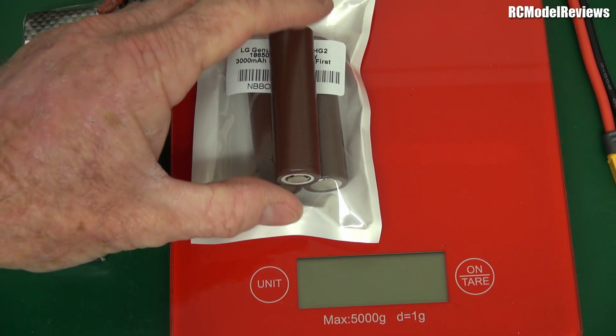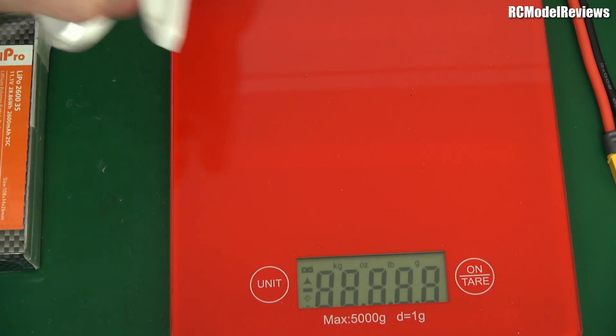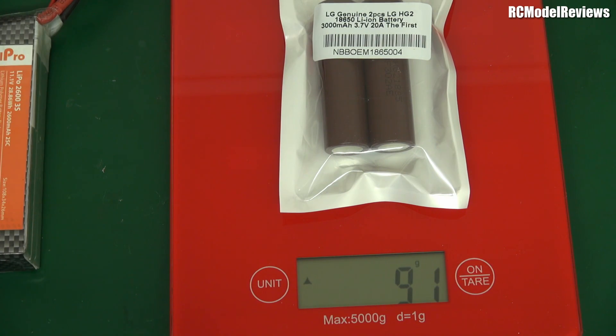Another reason I got these cells is for a long-range FPV project. Two cells would weigh about 90 grams, and with a light JST connector the total battery weight is around 90 grams. That leaves a budget of about 150 to 160 grams for the airframe and everything else in a sub-250g build. At 3000 milliamps in a sub-250 model, combined with the fact my current sub-250 outlaw gets nearly 20 minutes on an 850mAh LiPo, doubling the capacity could get us around 40 minutes of flight at about 30 mph — roughly 20 miles range.